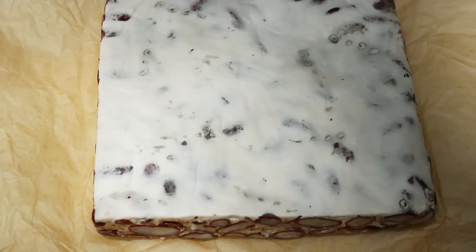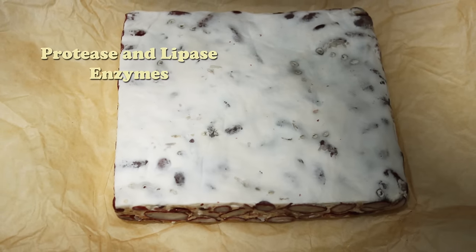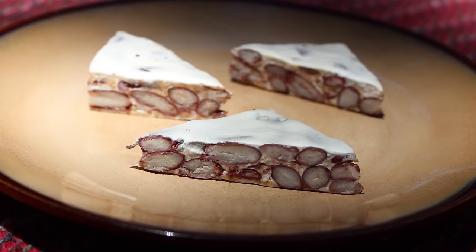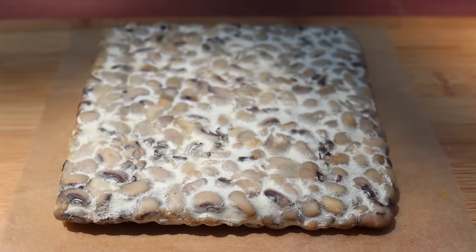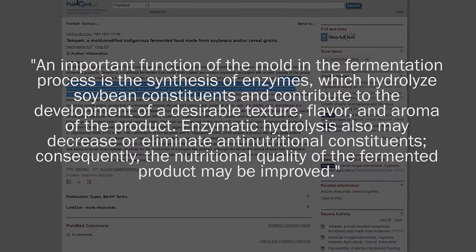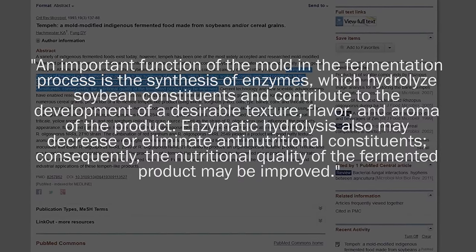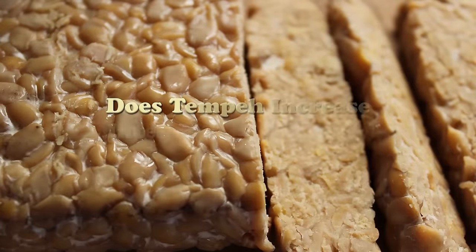According to Shurtleff and Aoyagi, authors of the Book of Tempeh, the fermentation process produces an abundance of active protease enzymes that have been shown to break down more than 50 percent of the protein into amino acids. In addition, lipase enzymes also help to hydrolyze the fats into readily available fatty acids. The culture produces the enzyme phytase, which breaks down phytates, thus increasing the absorption of minerals such as calcium, zinc, and iron. As reported in Critical Reviews in Microbiology, enzymatic hydrolysis may also decrease or eliminate anti-nutritional constituents, consequently improving the nutritional quality of the fermented product.